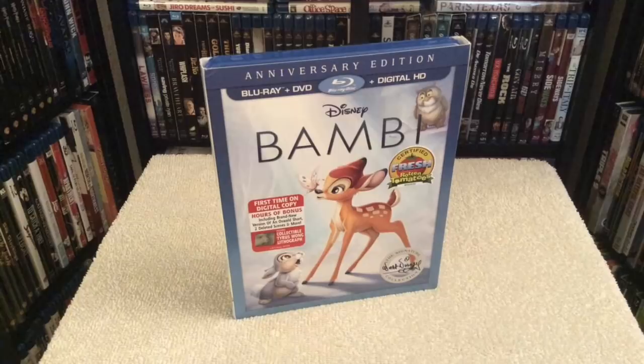Hey everybody, how you doing? Chris here and welcome to my Blu-ray update. Today I'll be reviewing Walt Disney's classic, Bambi, the anniversary edition, which is now part of the Walt Disney Signature Collection on Blu-ray. This happens to be Walt Disney's sixth feature-length film.